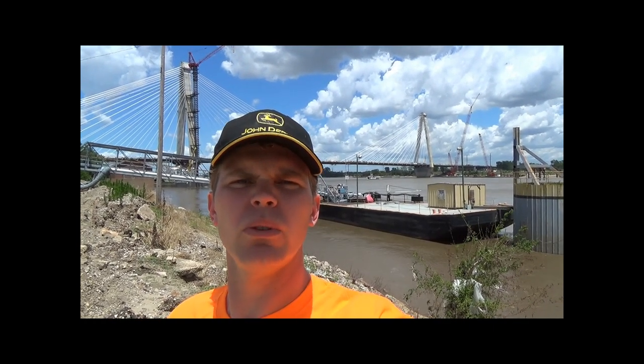Hey everybody, it's Roman Rich. I'm here in St. Louis on the Missouri side of the Mississippi River. Behind me is the Missouri and Illinois highway bridge — the new highway bridge that's going to connect Interstate 70 with Illinois. I'm going to take you up on deck in just a moment and share a couple of quick things about the bridge.